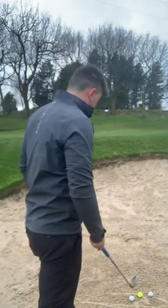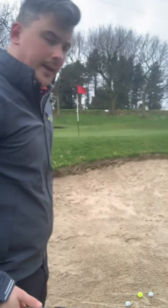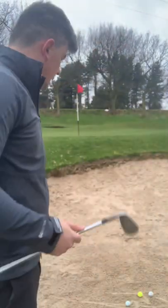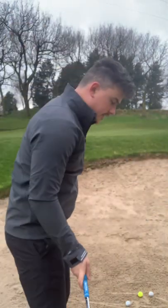First of all, the club. I'm selecting my 54-degree sand wedge for this shot. You've got to select the appropriate club, and I'm choosing this one because it has a higher loft and it's going to engage the bounce a little bit more as we're coming into the sand, so it's going to help us get the ball out of the bunker.